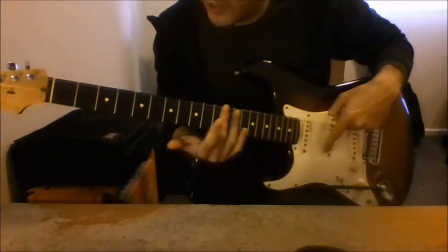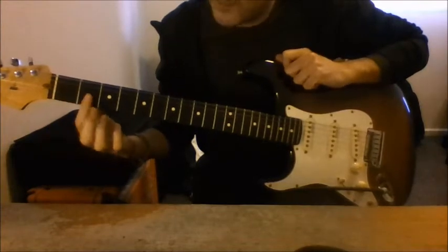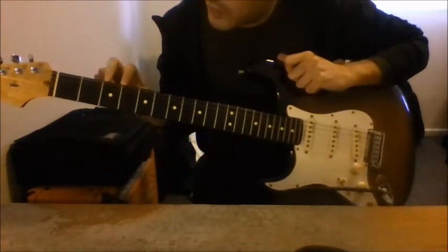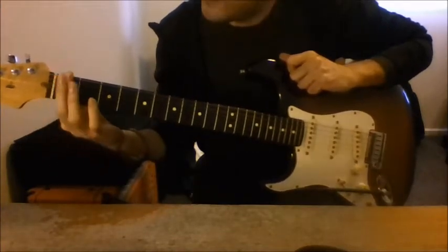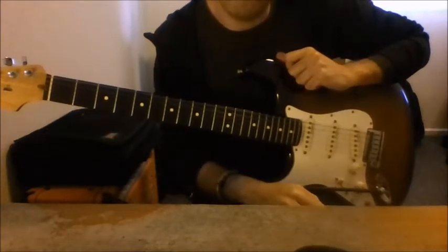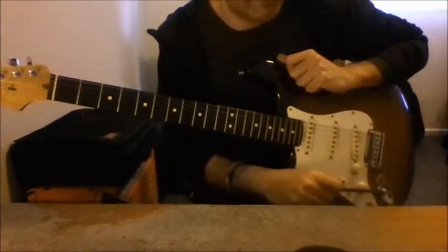By looking on this side of the guitar, we have a board, and inside this board there are these kind of boxes here. Each one of them is closed by two metal bars. These boxes over here are called frets — F-R-E-T-S — and they're really fundamental for us.